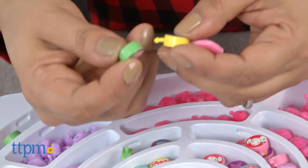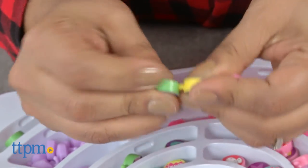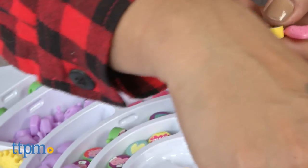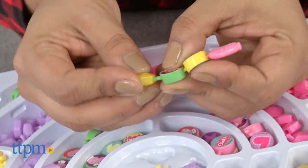While this is a great kit for kids, we did have trouble popping some of the beads into place, and some connecting pieces were bending too much for us to even pop them together.